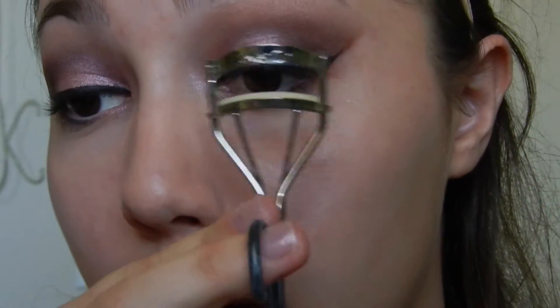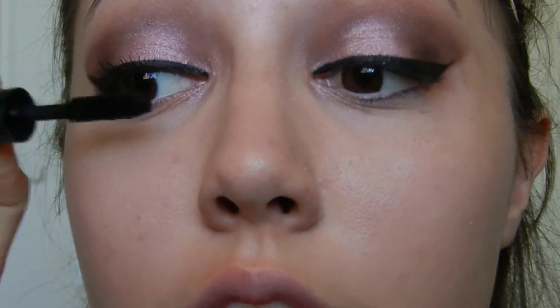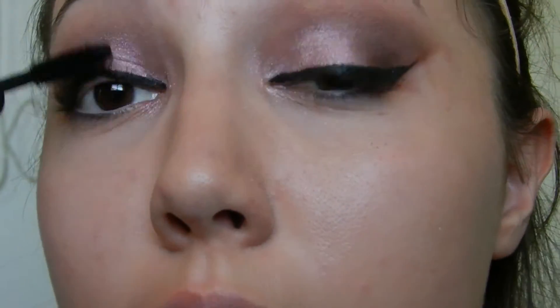Then we're just going to curl our eyelashes — I just do like three to four pumps. Then it's mascara time. So we're just pulling upward and back and forth motions, shaking our brush to get the longest lashes possible. The mascara I'm using today is the Clinique High Impact Mascara in the shade 01 Black. This was also given to me with the Clinique bonus so I figured I might as well try it, and I actually really like it.